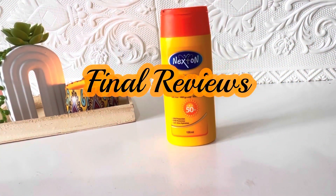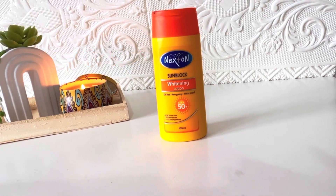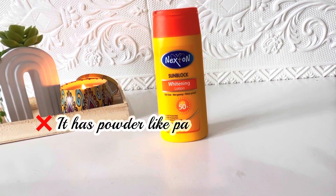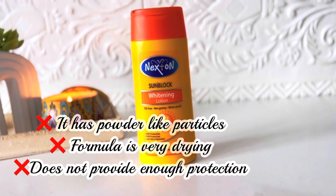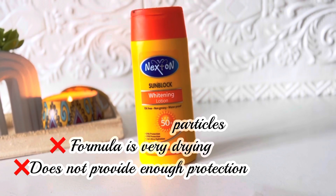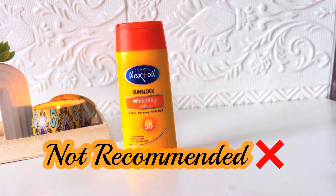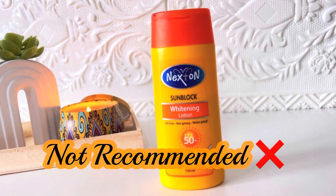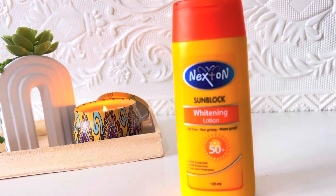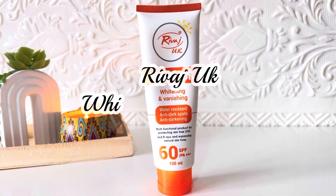My final review: the positive points are that it is very affordable and very lightweight. The negative points are that the particles do not absorb into the skin — the physical sunscreen is not sufficient and I don't think it has enough chemical filters either. I didn't enjoy this product at all and I don't think it gives you enough sun protection, so I do not recommend this sunscreen.